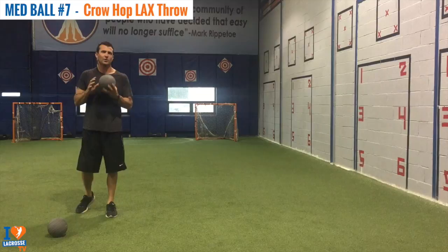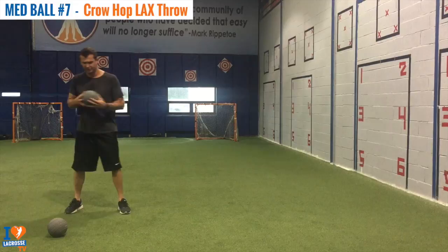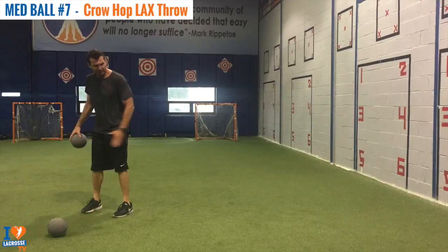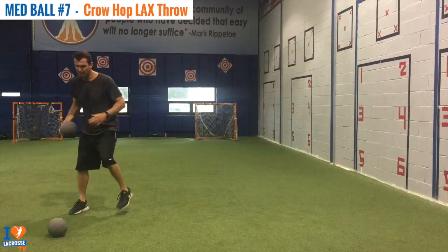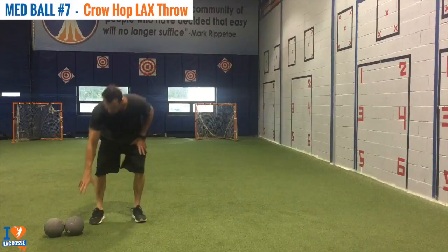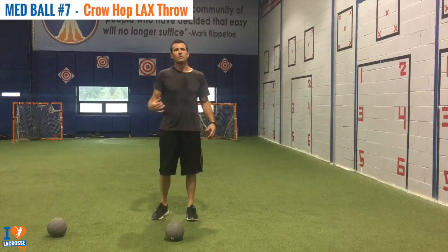This exercise is called our Med Ball Crow Hop Lacrosse Throw. Now we're getting closer to mimicking being able to shoot on the run and control our body by driving our legs through the turf. Notice how I'm moving in a straight line, my front hip is constantly moving towards the target — right between the three and the four — and I'm driving that leg down, finishing, and trying not to break the glass when I finish. I leaned forward a little there, which tells me I need to drive that front leg through the ground more.